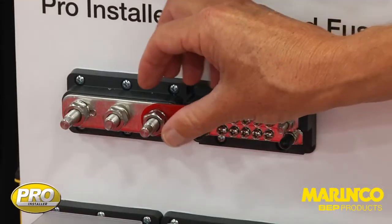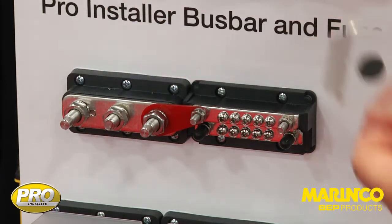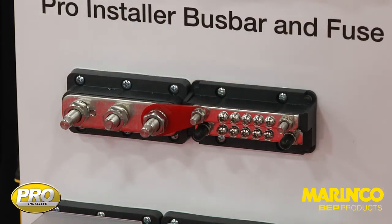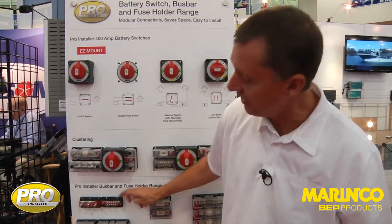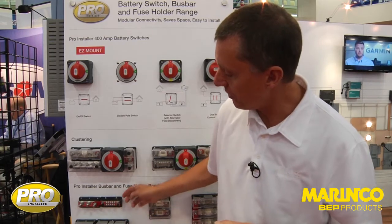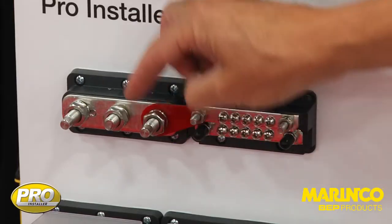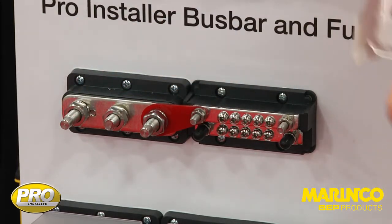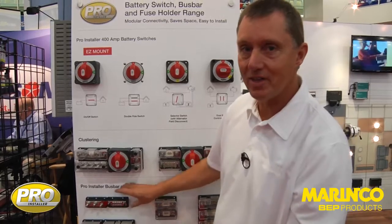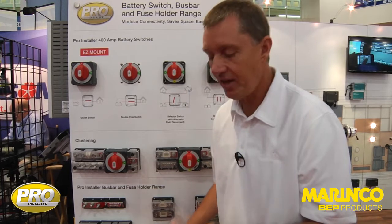Our Z bus bar, next in the bus bar range, is a revolutionary new design with two levels. In profile it's like a Z shape, with a lower level and then a higher level. We can run these together with our Z connector, which is shown here, and we can bring all of our cabling up nice and tidily from the bottom of the unit. Alternatively, we can turn the top round and bring cabling in from either side.